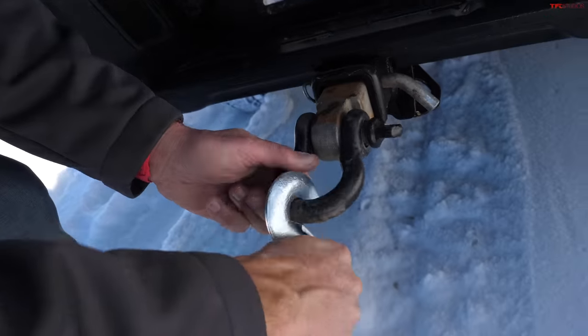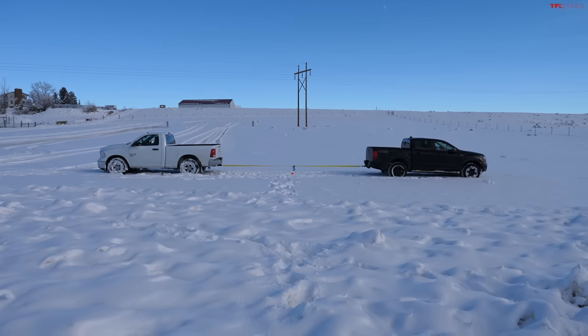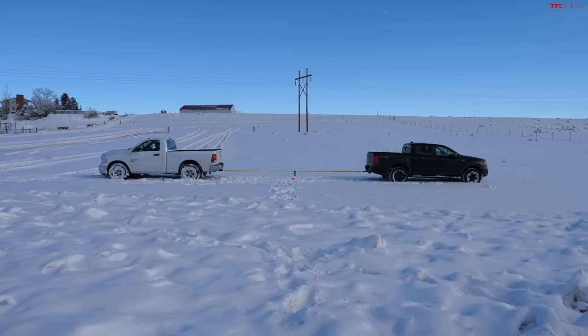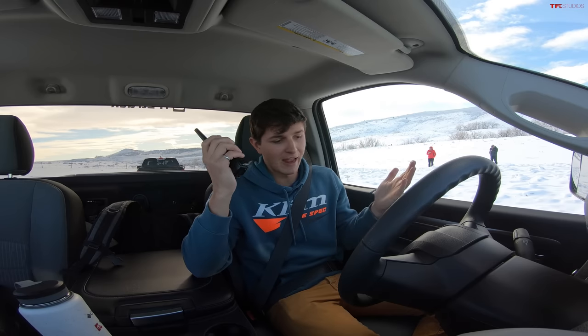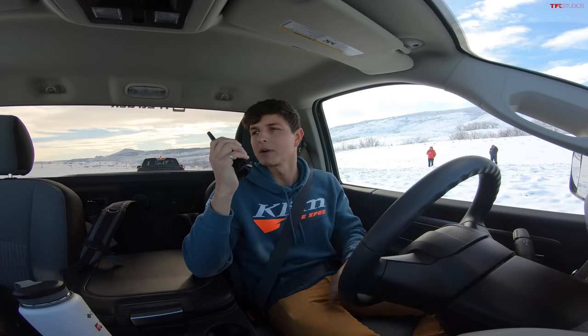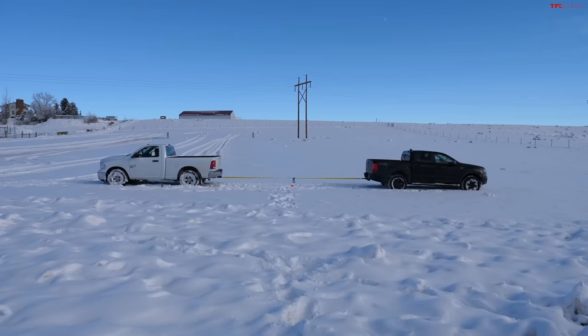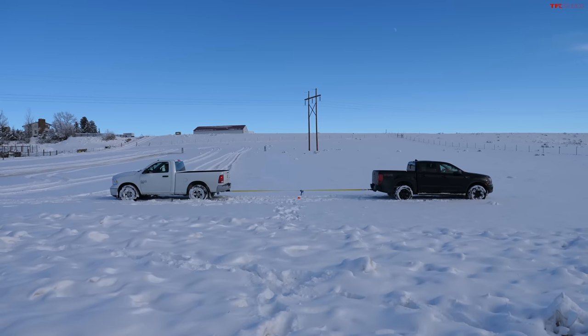I put a little ratchet strap in the middle of the tow rope so we'll know which truck pulled the other. That's the official TFL center marker, and I put a basketball next to it so we know exactly how much we pulled it. For a tug of war, vehicle weight makes a big difference — my truck is just over 4,700 pounds. Yours? 4,600 pounds. More similar than expected. Traction control off, three, two, one, go!